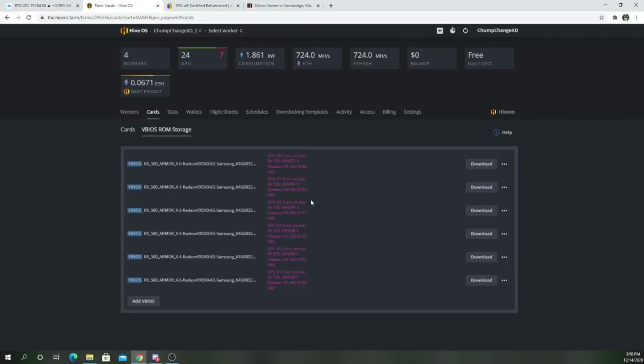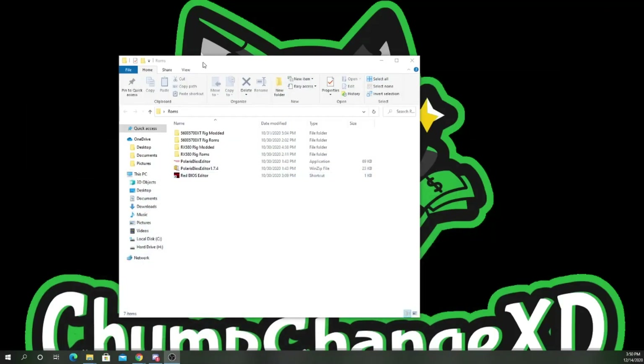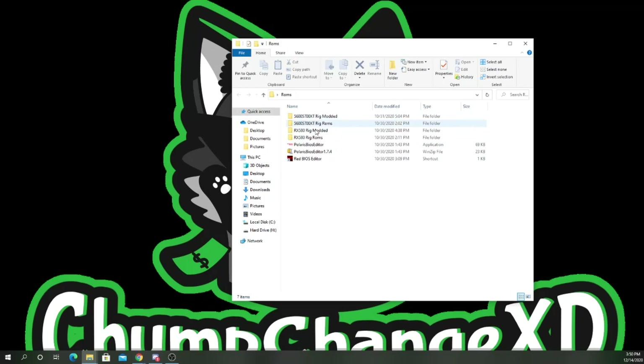You can see they're all here. The next step I recommend is making a folder — like I have here for all my other cards — so we're going to make a new folder called 'RX 580 Armor X ROMs' so you know that these are the original ROMs.